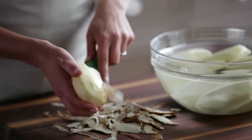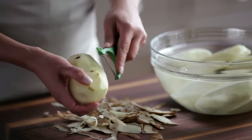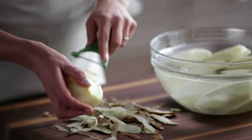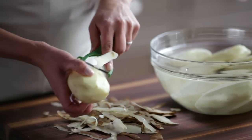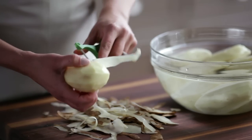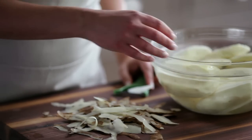I'm almost done peeling my potatoes. This peeler works really well when you're peeling large batches. If you wanted to do this a few hours in advance you could — just leave these whole peeled potatoes in cold water at room temperature for a few hours.